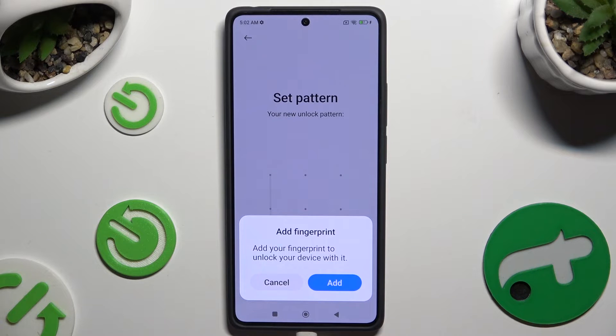If you wish to add your fingerprint right away, select Add in the pop-up and follow all of the instructions. If you don't, just click Cancel.